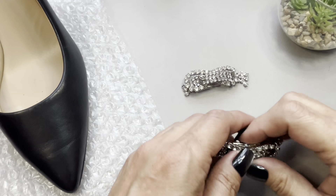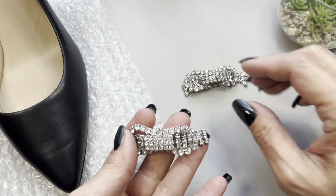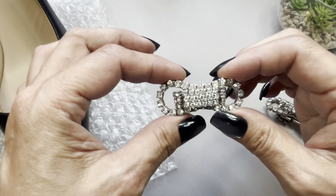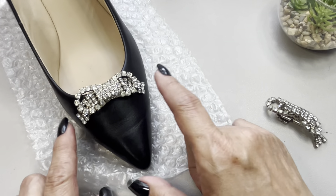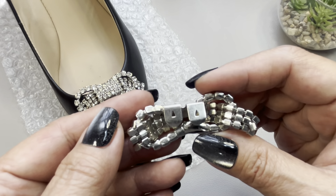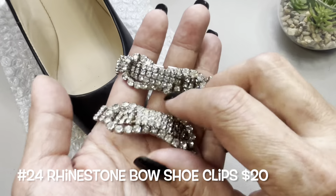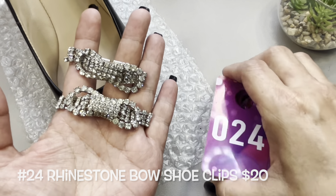Going through my box I notice I forgot this shoe clip — this is another set. This one has kind of like a ribbon of rhinestones falling down and a bow motif. With the shoe, just to show you what it would look like — now this is pretty. I don't see any signatures, but all the rhinestones are intact. These are bow shoe clips and this is going to be item number 24.